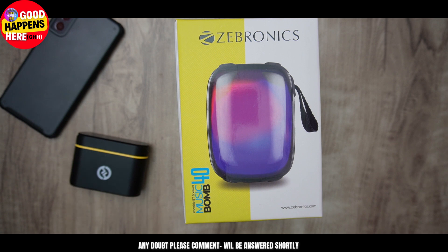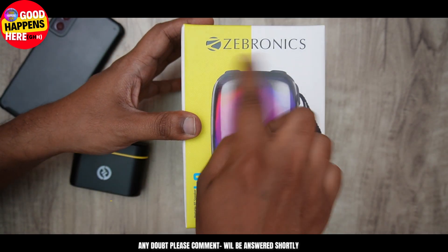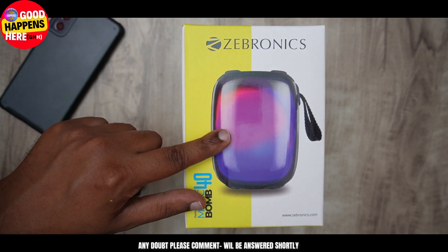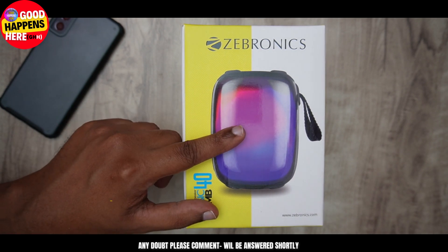They are available in the market at the same time. As an example, the current startup — it is a very nice color product. The product is very good. The brand is highlighted in the light. The product is a very high brand.